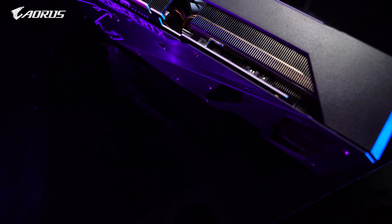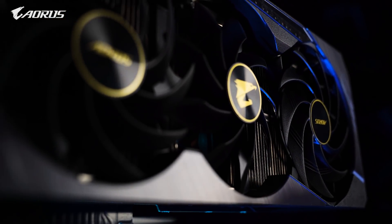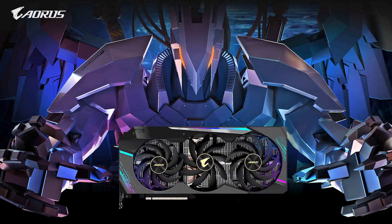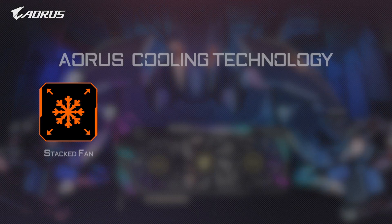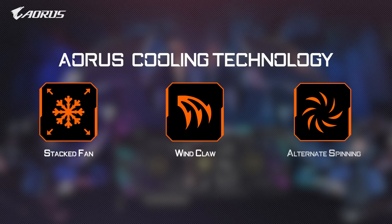After all, only with superior thermal management can you get the best performance out of your GPU. So let's jump into the Max Covered Fan design. There are three major technological components: number one, stacked fans; number two, the wind claw; and number three, alternated spinning.